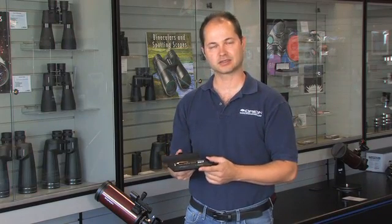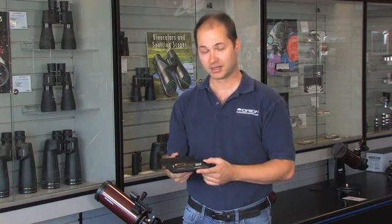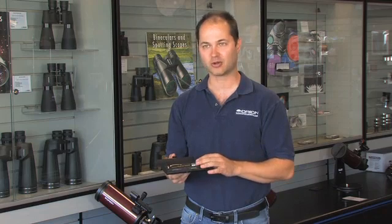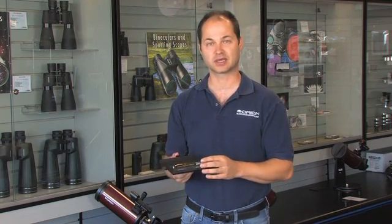Hello, I'm Ken with Orion Telescopes and Binoculars, and this is the Skyline Deluxe Green Laser Pointer. You may or may not have seen green lasers at some of the star parties if you're into the hobby, but they're a great tool to help you point out to all your friends what you're looking at in the sky.